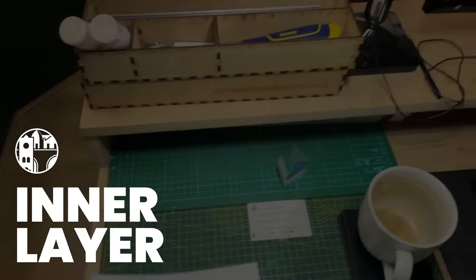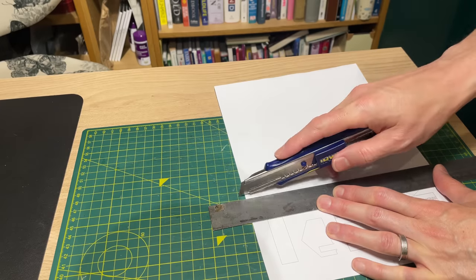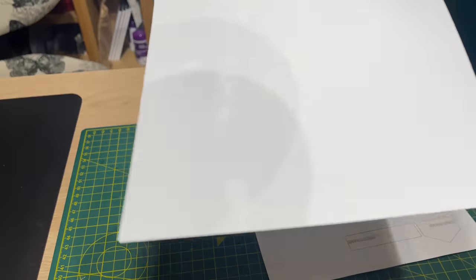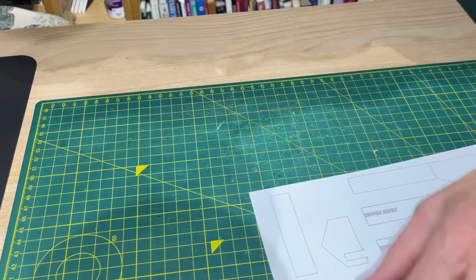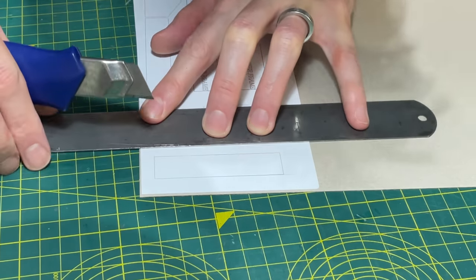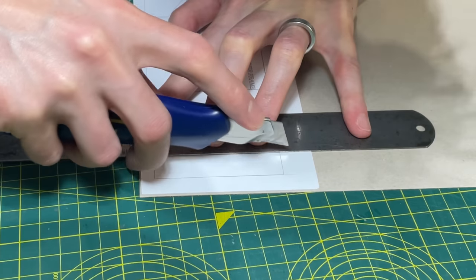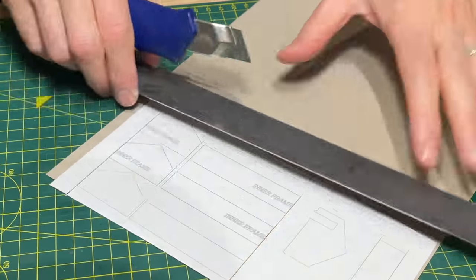I printed these onto A4 sticky labels and selected a sheet of half-millimetre card. I always take care to cut away the unused label as close to the drawing as possible — this means I can put the off-cut through the printer again and keep wastage to an absolute minimum. Once stuck to the card, I use the big knife to cut the straight pieces, using multiple light strokes, cutting all of the lines one way before turning the card and doing the other way.